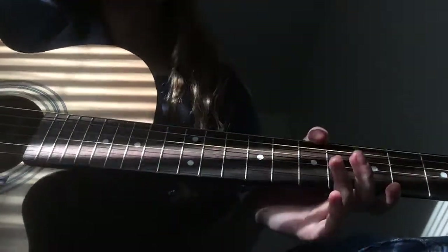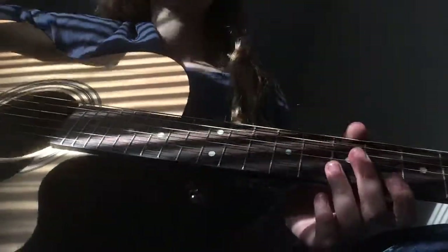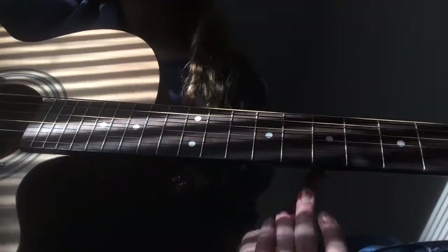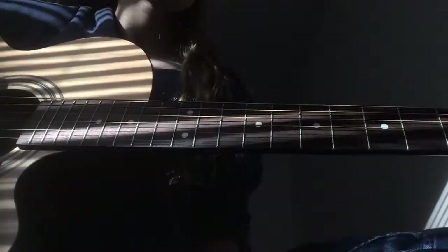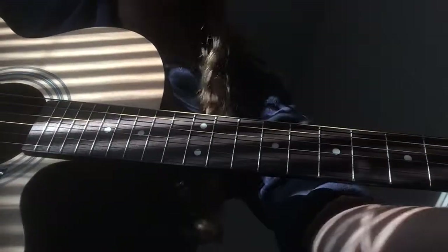Yeah, that's the tutorial on how to play 'The Con' by Tegan and Sara. Like and comment if you have any questions. And if you're going to or went to the Con X tour, I'm very very jealous of you. Alright, bye!